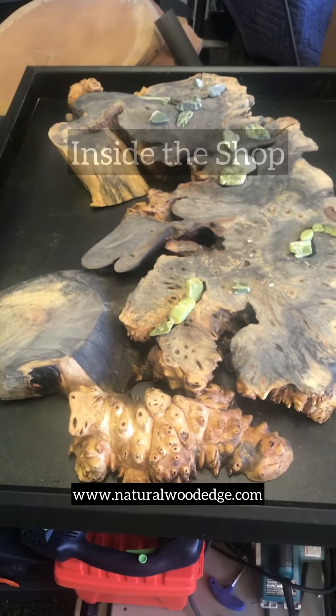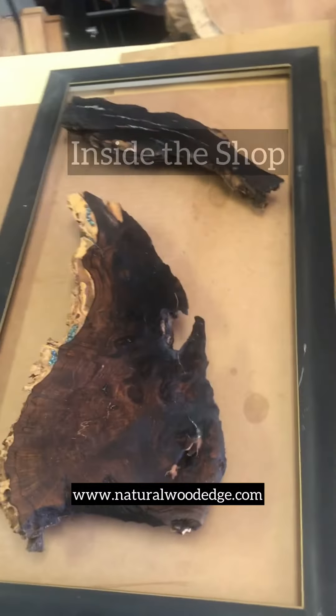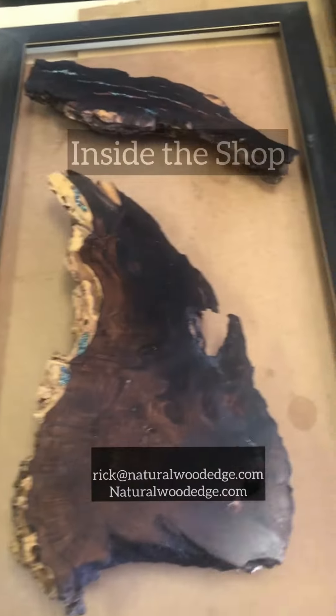Thinking about putting this in a frame, maybe putting canvas behind it instead of the black here, and then I'm working on another piece of iron gold. This is iron gold.